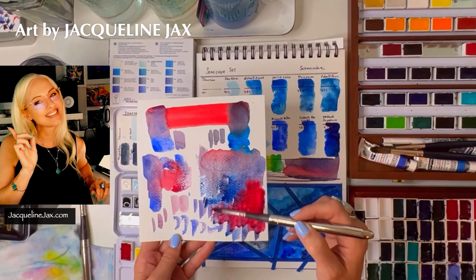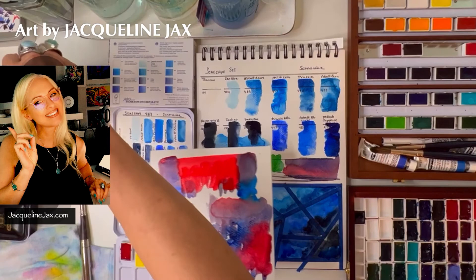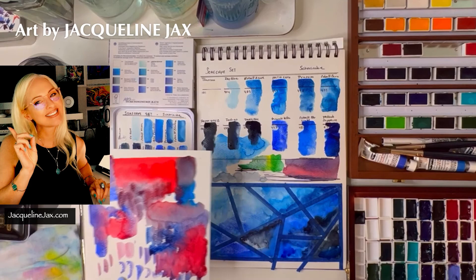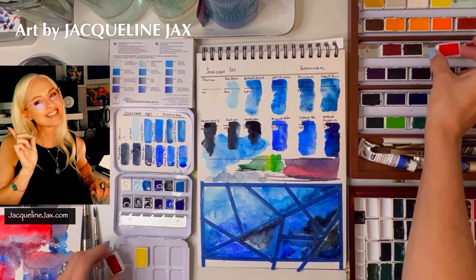You'll learn so much and be able to experiment just by filling the page. You can see which colors go neutral, which create interesting grays and purples. It's so fun to play with. So that's my review of this seascape set — let's put these colors away: scarlet goes here, carmine goes here, cadmium yellow.